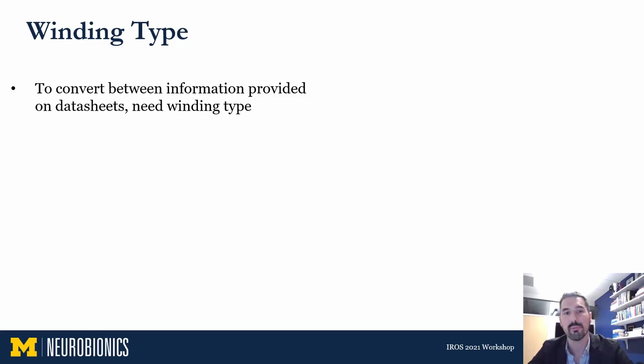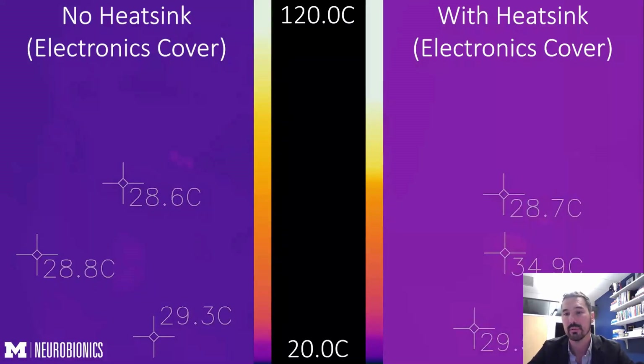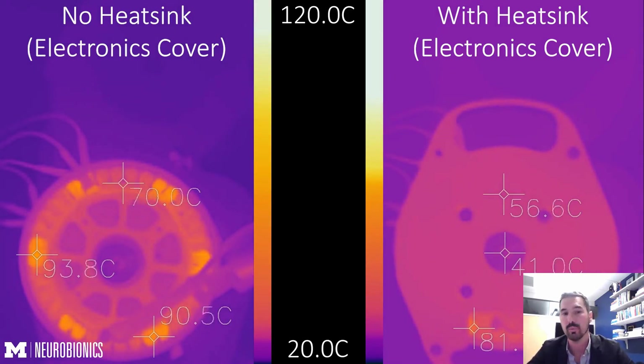To use information provided on motor data sheets, we often need the motor's winding type. There are two types of brushless motor winding types — delta and Y, with Y being the most common by far — and this information is usually obscured or not included on motor data sheets. One easy way to determine winding type is by inspection to see if you can see the node at the center of the Y. Another way is to use thermal imaging. For example, we ran 8 amps through two leads of a T-Motor U8 and watched the thermal pattern: seeing two warm windings and one set of hot windings indicates a delta-wound motor, whereas two hot windings and one cold winding would indicate a Y-wound motor.